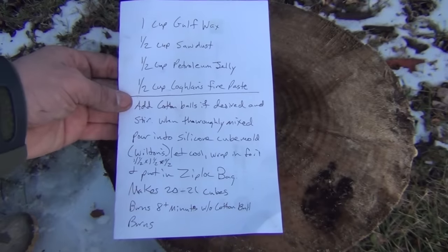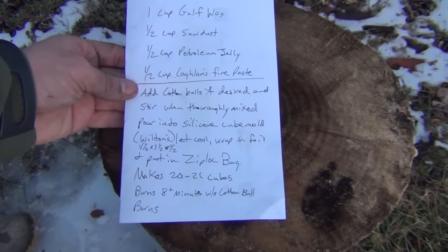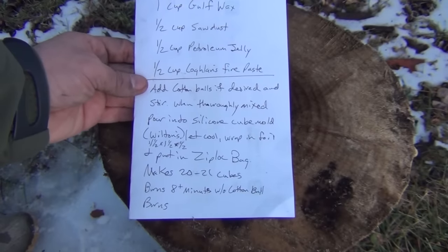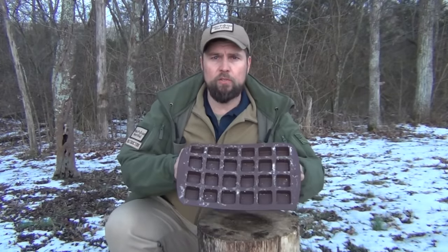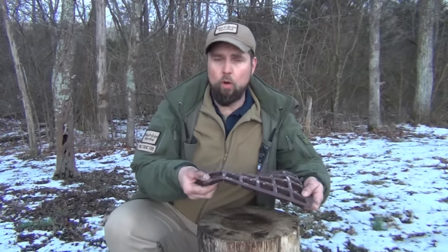I went ahead and added the cotton balls and I tried it both ways to see which would work the best. I stirred them up really good and I took the cotton balls out — I just used a pair of chopsticks. When that was thoroughly mixed up, I poured them into the mold and then set them aside to let them thoroughly cool and harden. Once they harden up, you can easily just pop them right out of the mold — just push in from the bottom. They pull out very easily.